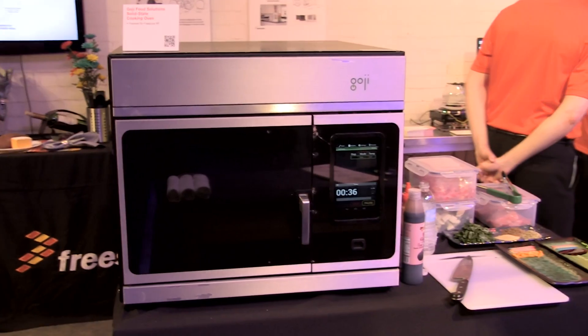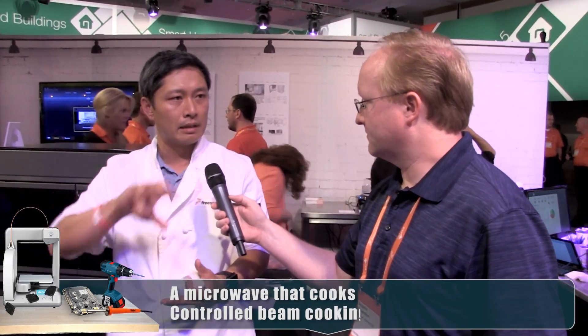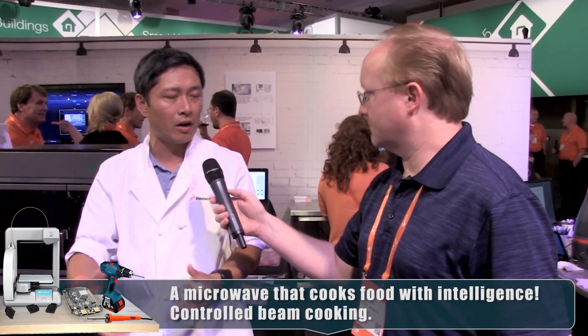So you appear to be the chef of this operation. What is the deal with this microwave that has everyone buzzing? What we're doing here is using solid state RF technology in the same way that you might build a multi-beam, multi-antenna beam forming system — only instead of sending it to a cell phone to localize the signal and send multiple hundreds of megabits over the air, we're using it to localize how you transmit energy inside an oven.